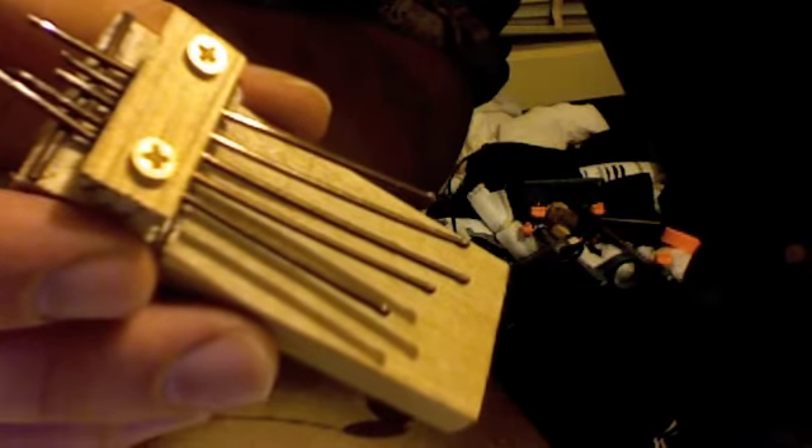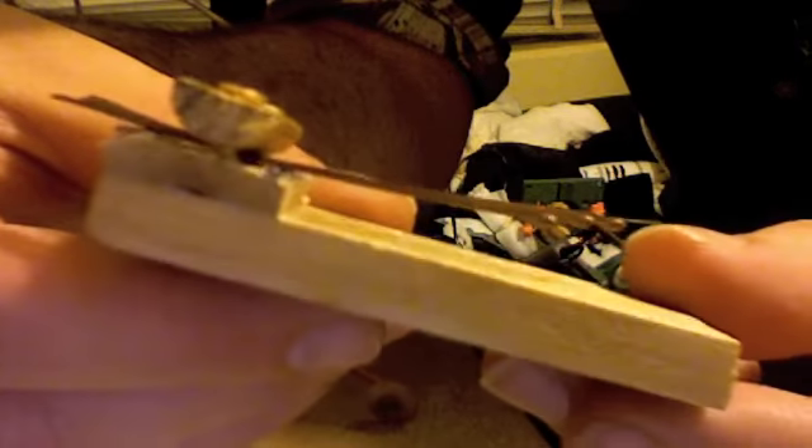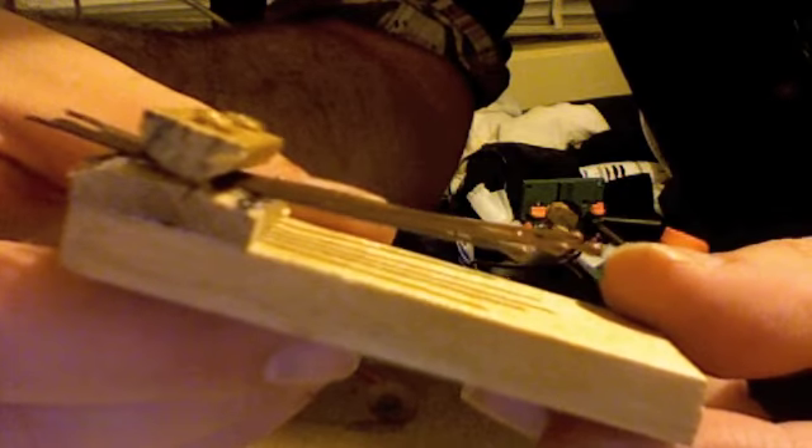That's the basic design. It uses bobby pin shafts for the pins but also for the risers. You can just see here under the pins at the back and front — the rest of it is just wood glued together. It's pretty simple.